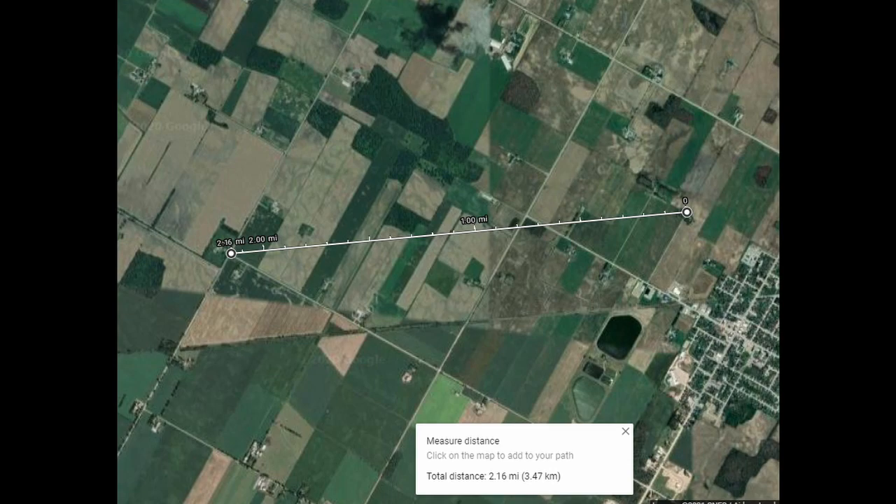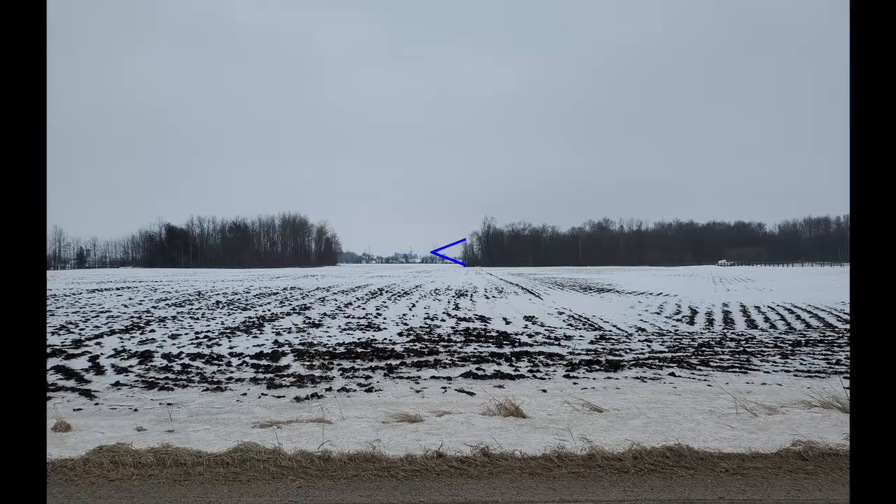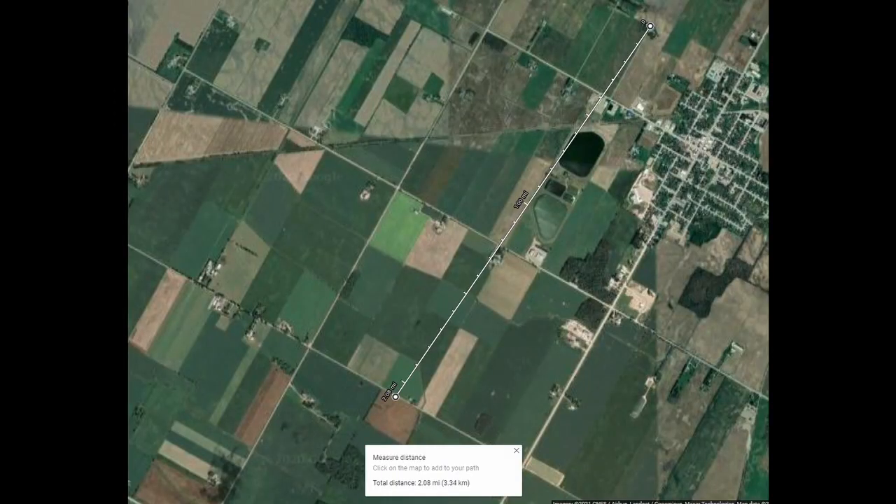Where I'm going to have problems is those bushes. They seem to block the signal enough that it will not have a correction signal behind those trees, especially in the summer when there's leaves.